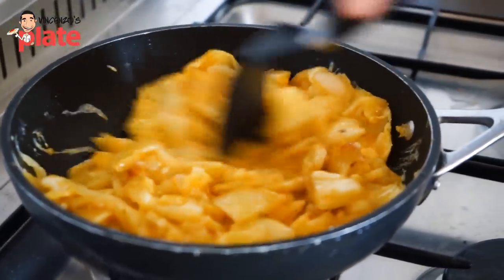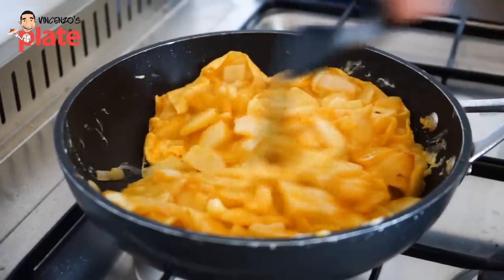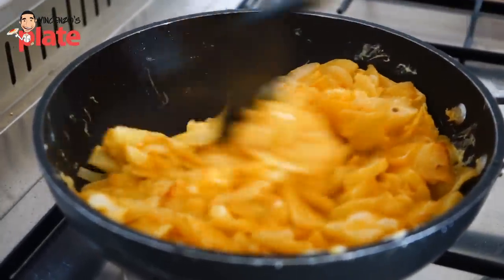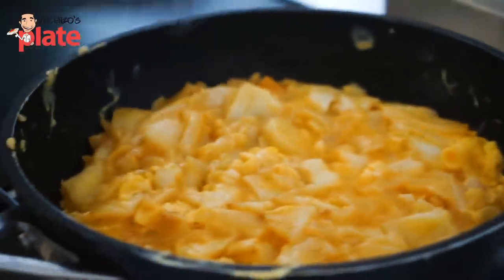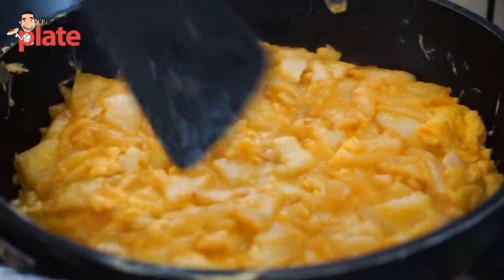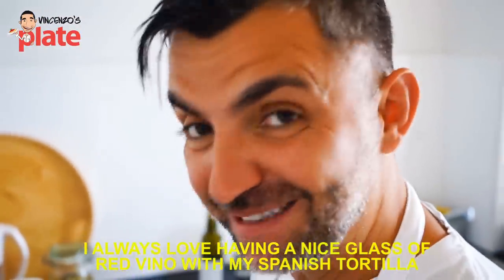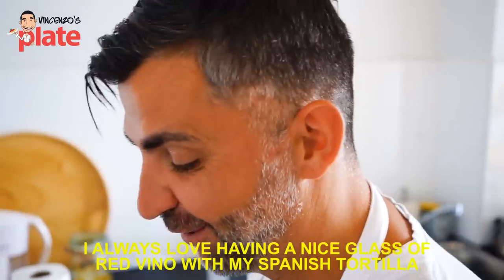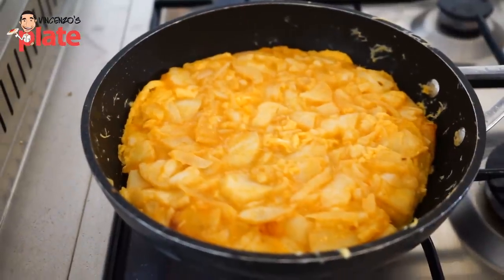Stir very, very well so it doesn't get stuck to the bottom — keep it moving. It's all more or less cooked. It looks fantastic! It smells sensational — the real deal! You leave it about 5 to 10 minutes and keep checking.